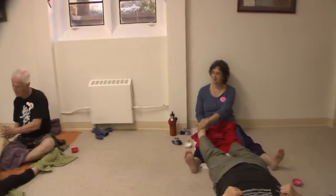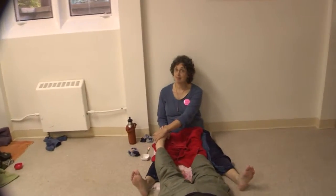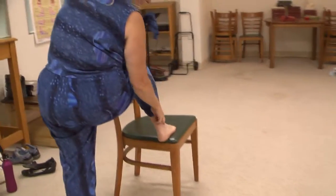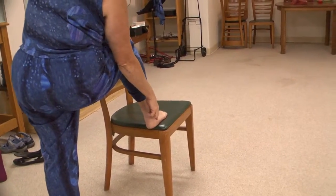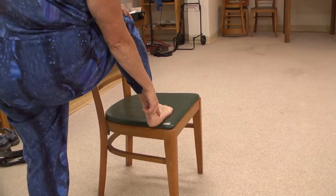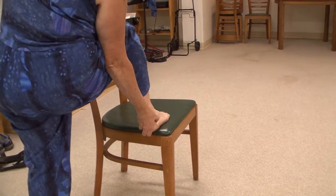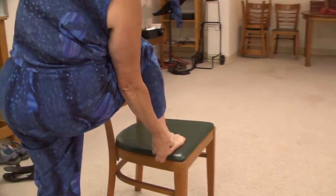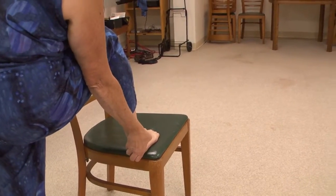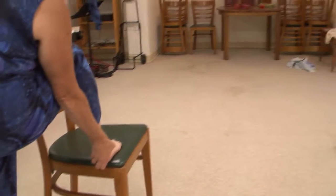The ankle bone — if you go straight down from that, you will feel a place that's a little bit of a depression. That is your reflex point for your knee. Just kind of roll your finger, thumb, whatever around in there. Make sure that you're not poking them with any nails.